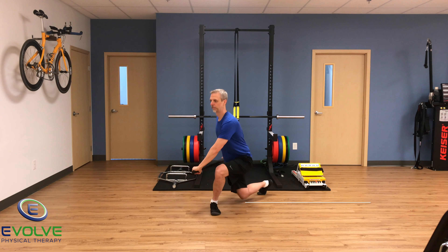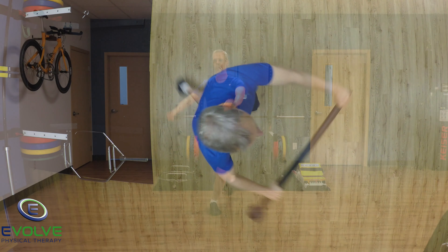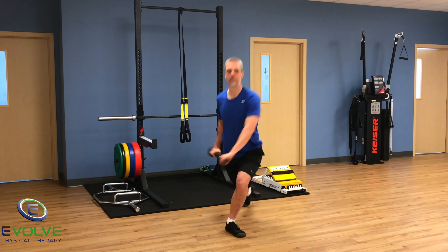The last exercise is the discus with the medial or curtsy step back lunge. Maintain a neutral spine with your chest and head up.